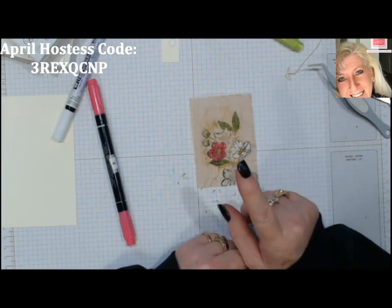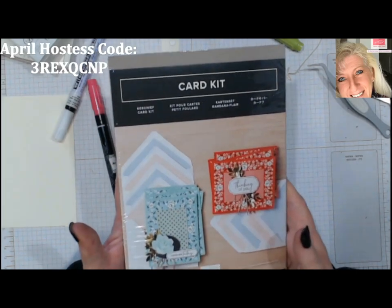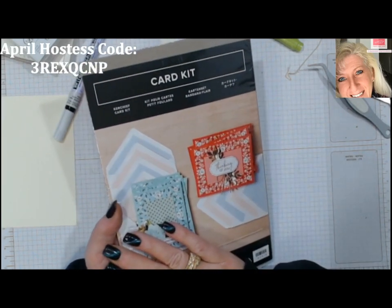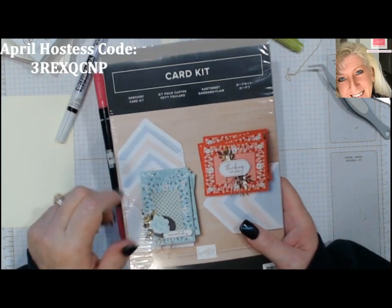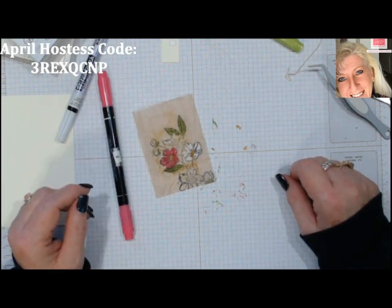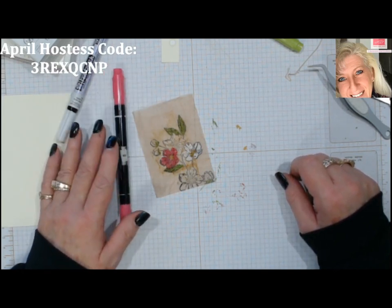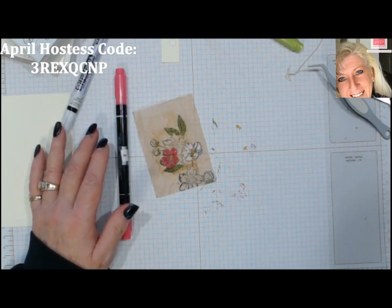Don't forget — in April, every order you do in my store of $20 or more will be entered to win a free Kerchief Card Kit. These went away with Celebrations but I have two to give away. It'll help you break the blahs of being stuck at home. Let's make cards, let's share the happiness, send cards to your healthcare workers, doctors, and friends. Our hearts and prayers go out to you — stay safe and healthy, and know that we love you. I hope you have a very happy Stampin' Day — bye-bye now, thanks for joining me.